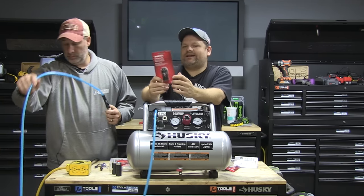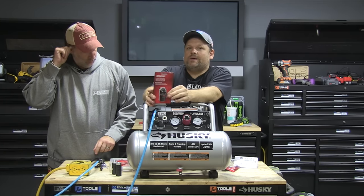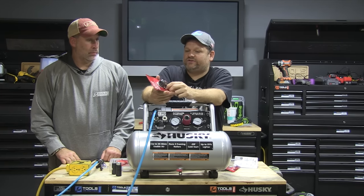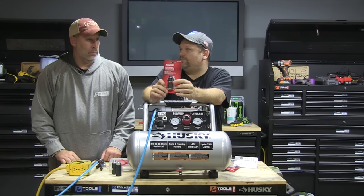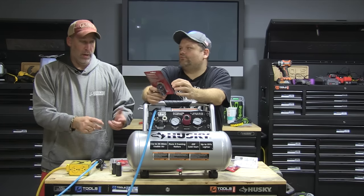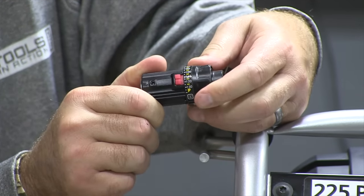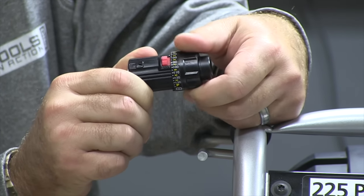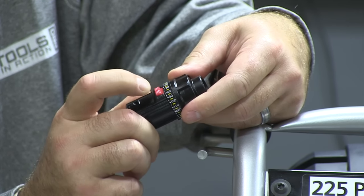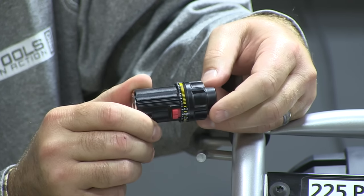They also have an inline regulator. We didn't install it because our compressor already has a regulator, but if you need to constantly adjust pressure near the end of the tool — say you've got a hundred-foot hose and you're on a roof — this is perfect. It takes the controls away from the compressor and puts them right next to the tool. It adjusts from 40 to 140 PSI.